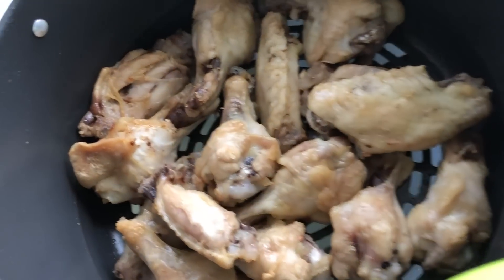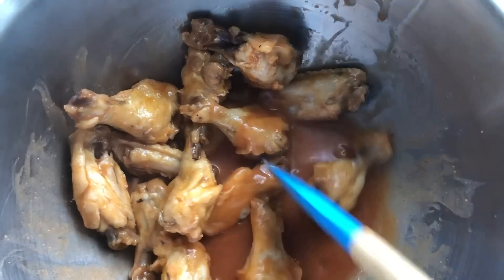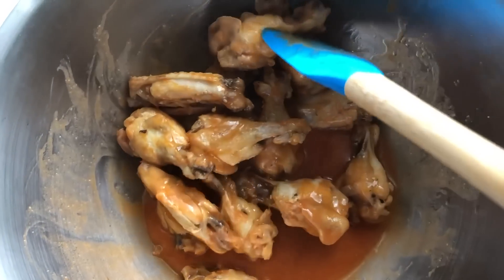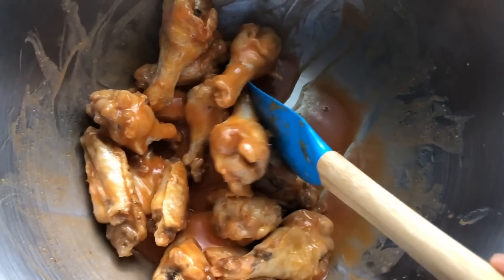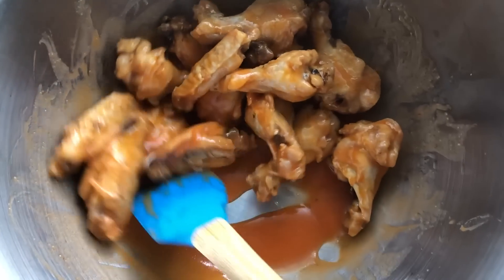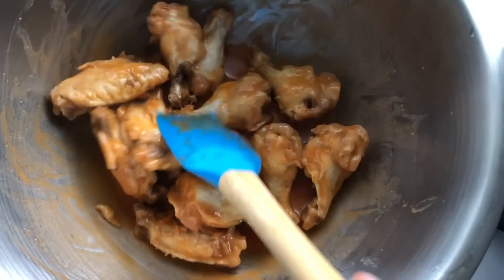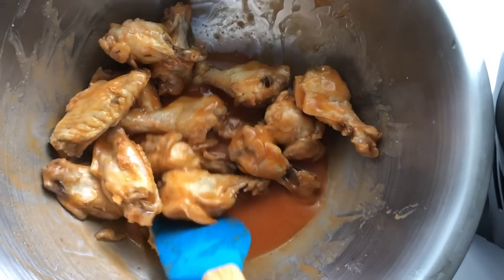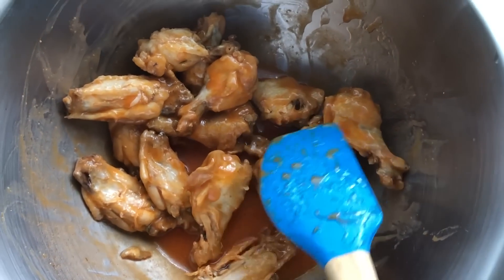Taking them out with mitts and putting them in a big bowl to toss with sauce. This is after I've tossed them in my homemade hot sauce that I put together on the stove. I kind of want my wings a little bit crispier, so I think I may add them back in for a few more minutes on broil. I'll try one first, then try the broil setting and see if I like that better.